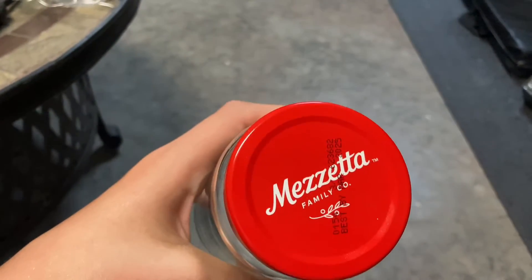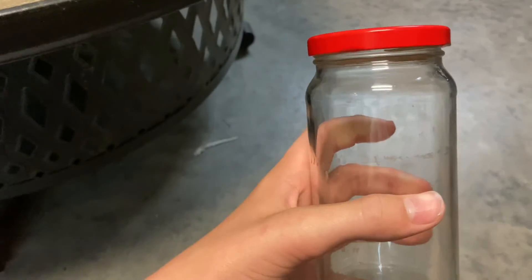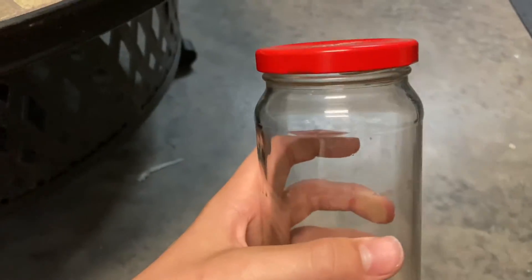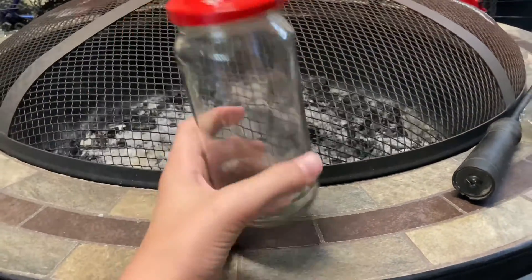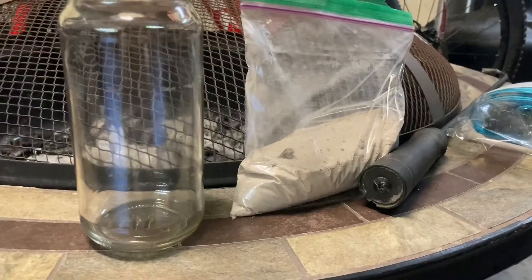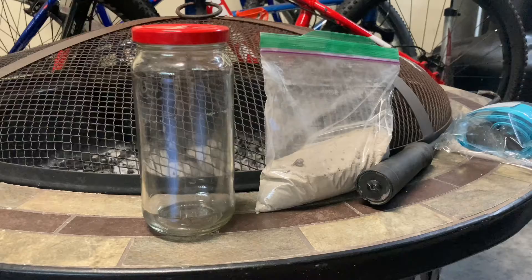Right now I'm using an old pepperoncini jar, and I will also use a salsa jar in a later video. We're going to start with this. So all you really need is your jar. You're also going to need some sand, and we're going to add the plants in a later part.